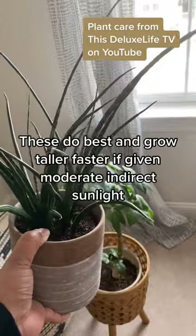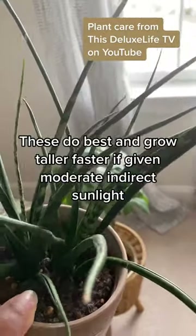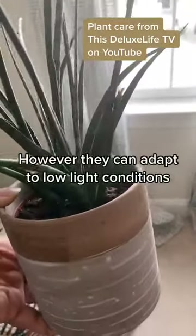These do best and grow taller faster if given moderate indirect sunlight. However, they can adapt to low light conditions.